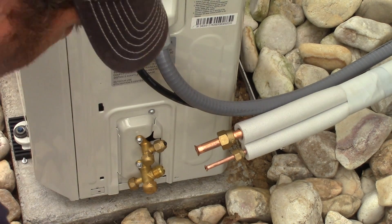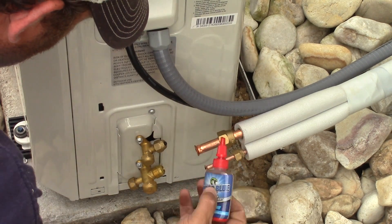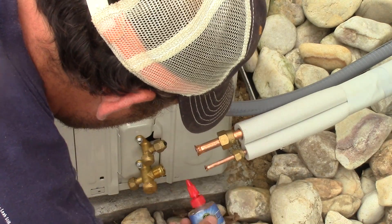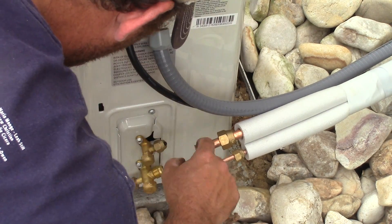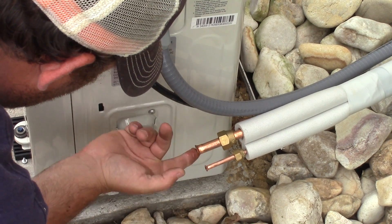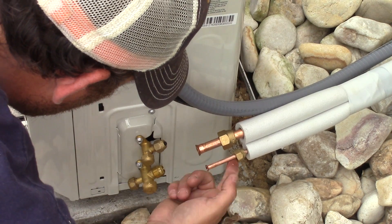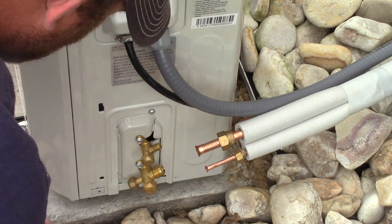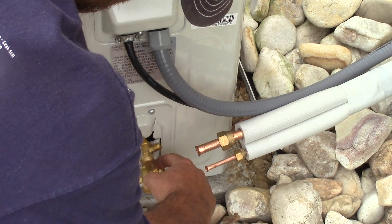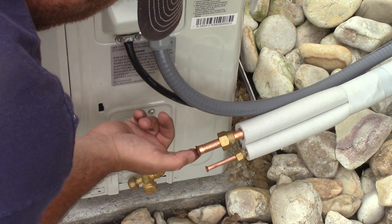We're at the point of the project where we need to connect our line set. I'm using this product called Nylog. Basically what it does is it seals up these pipes - it stays fluid and doesn't get hard. Since I did not buy a micron gauge, I want to make sure all my fittings are right. I'm just putting on the Nylog - it goes on both sides of the flare, the outside and the inside, and on the brass fittings on the unit.